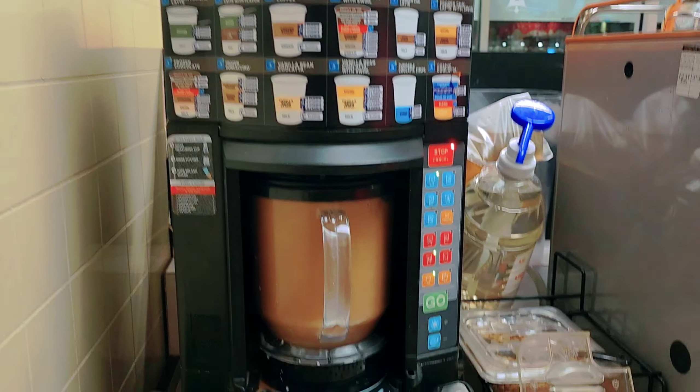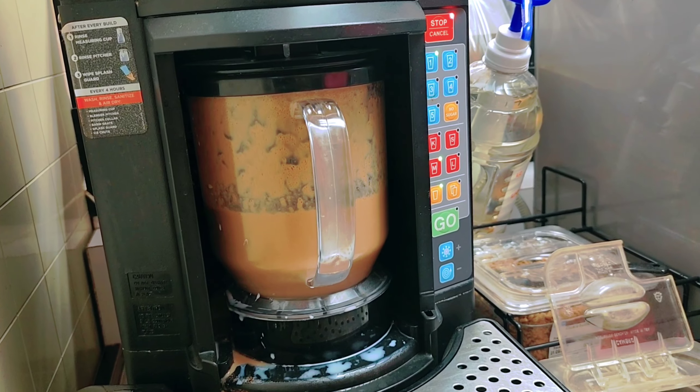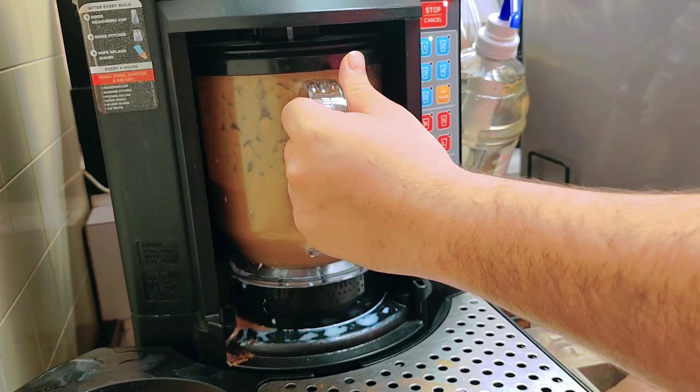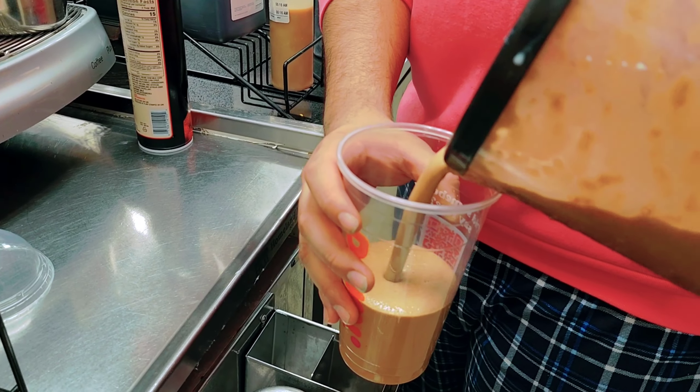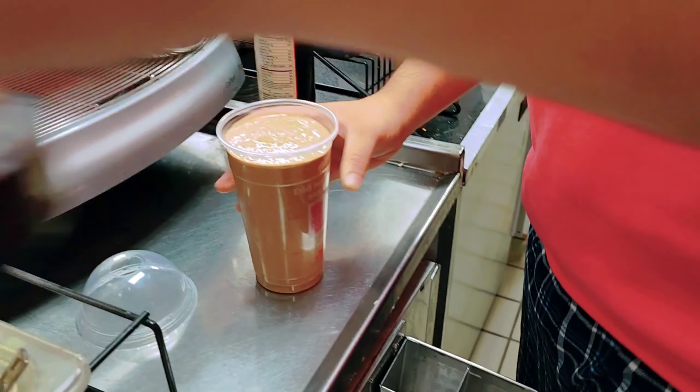The frozen machine is running. Okay, your frozen drink is done now. Put it here.